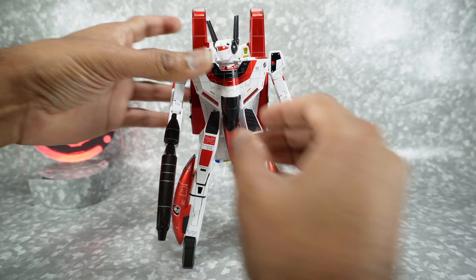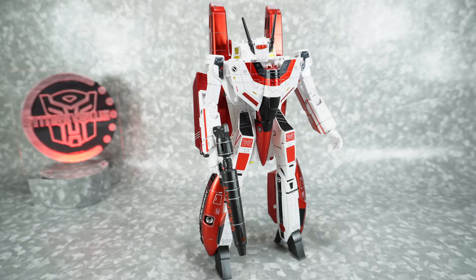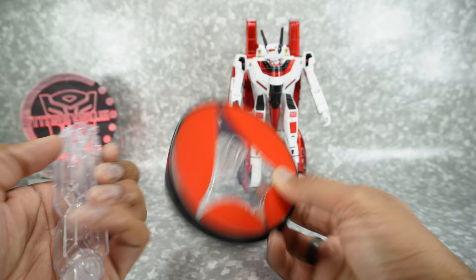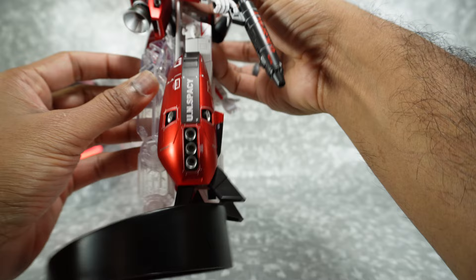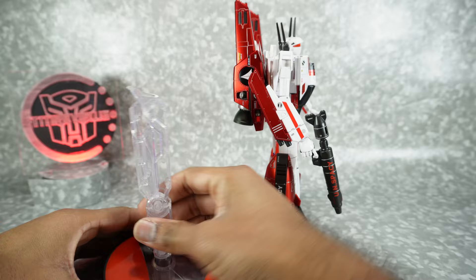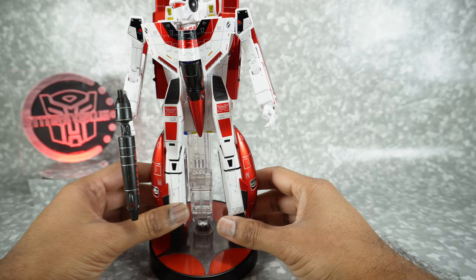It's a little unsteady with all the weight. We do get a stand with this figure — it has red paint with a translucent section and black on the outside. This plugs into the backpack here. Rotate it down and this ends up sitting on top with the little lip underneath. Honestly, it's not the best — it really doesn't work very well — so I don't recommend it for robot mode. It just kind of hangs on top.